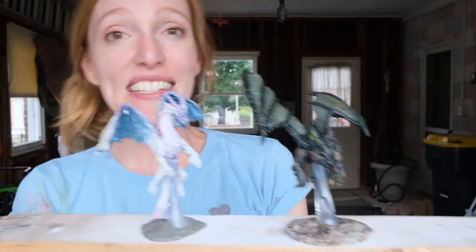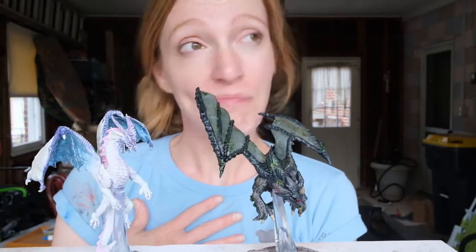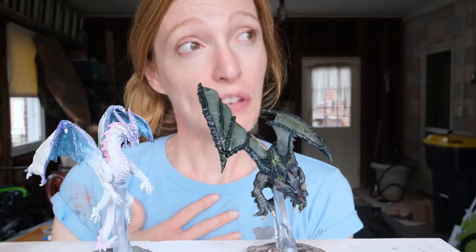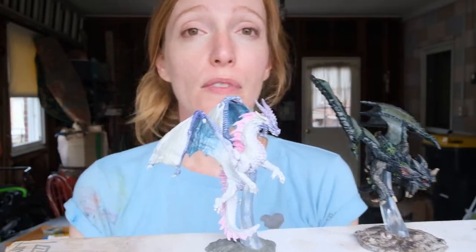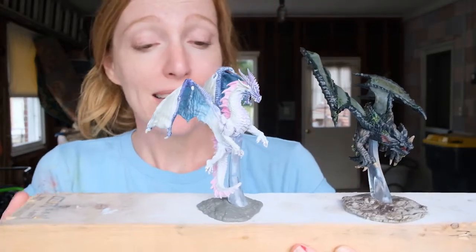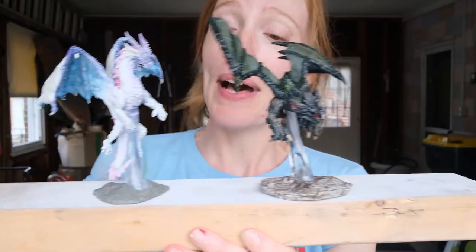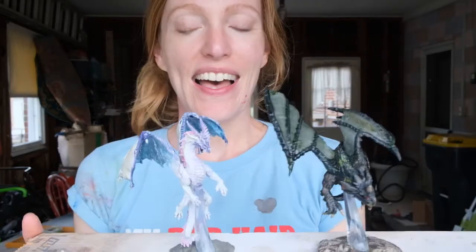I hope you guys enjoyed this video and learned from some of my mistakes - there were a few, but it was really fun. I hope you subscribe if you liked this video because I think this is something I'm going to keep doing for a while, I really enjoy it. If you like this video please give it a thumbs up. I hope you guys have an awesome day and thanks again for watching.